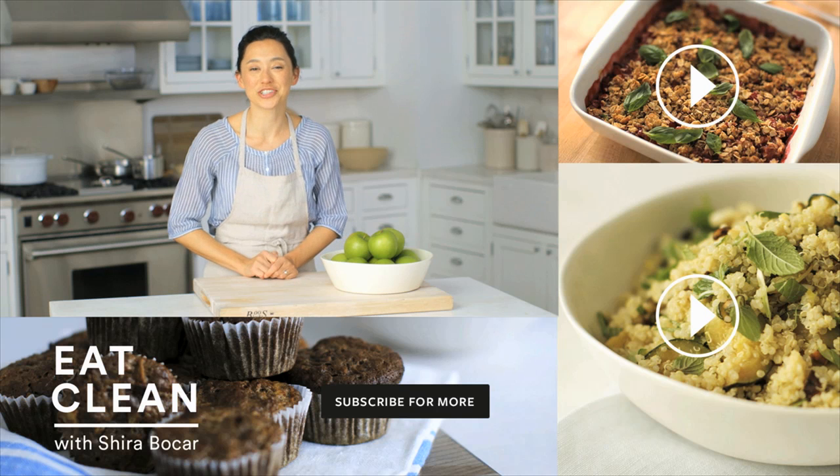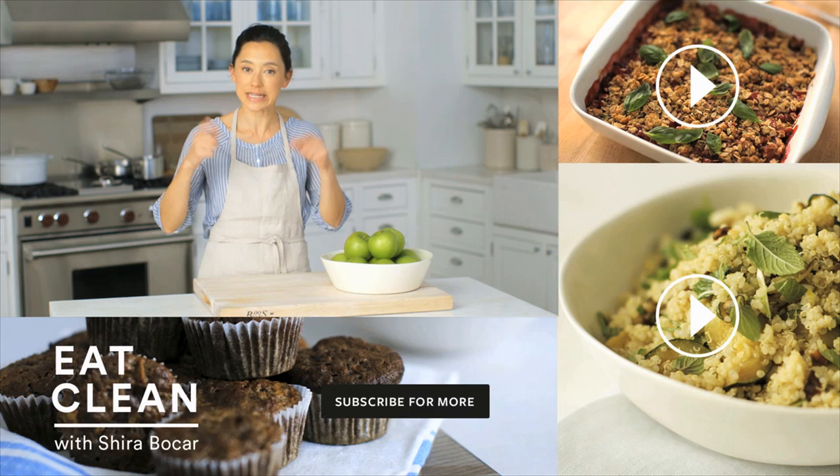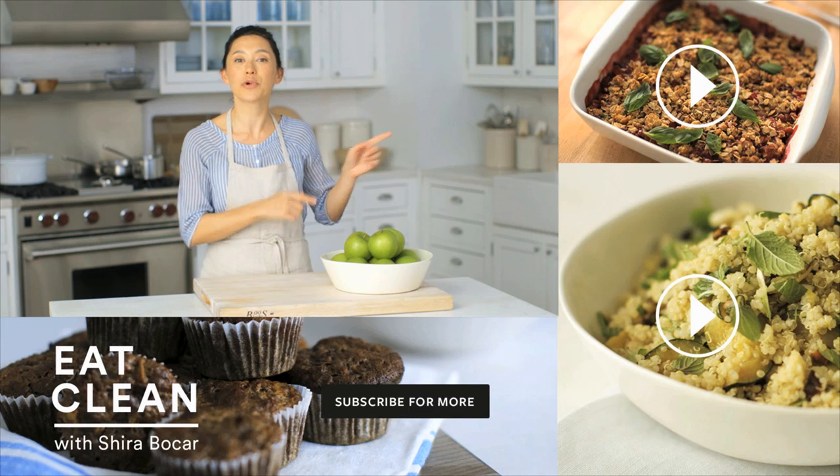Thanks for watching. If you'd like to subscribe to receive weekly Eat Clean videos, click here, or click over here to keep watching more recipes.